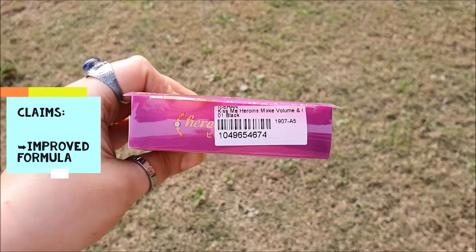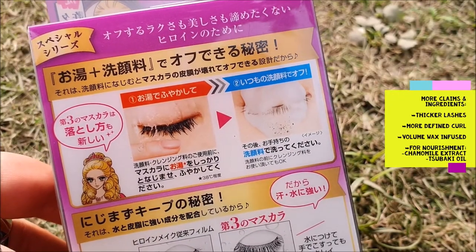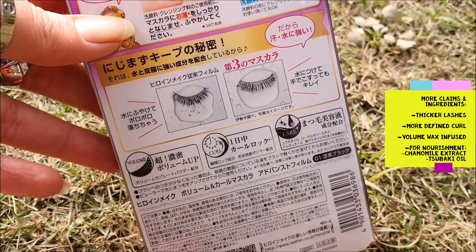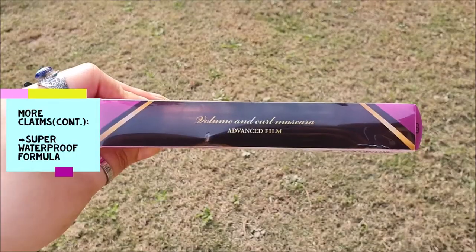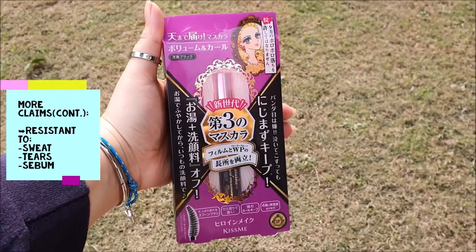It claims that, now with an improved formula, this mascara gives lashes a thicker, more defined curl with its volume wax infused with chamomile extract and sobaki oil for nourishment. The super waterproof finish makes it even more resistant to sweat, tears and sebum.